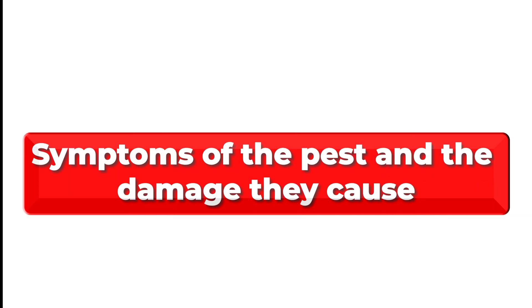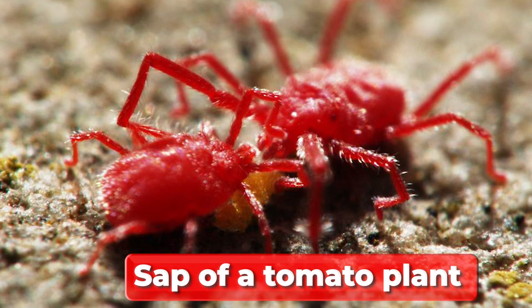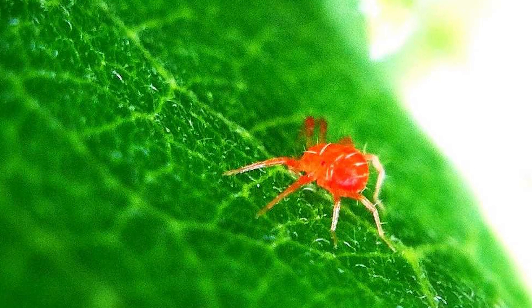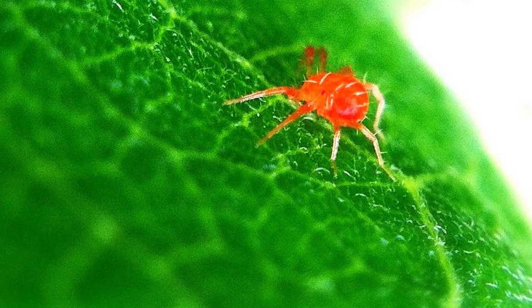Symptoms of the pest and the damage they cause. Red spider mites feed on the sap of a tomato plant, leaving behind discolored or dried leaves. Sometimes the leaves can turn yellow. This is the main symptom of the pest that a farmer should look out for to treat their plant against this pest.